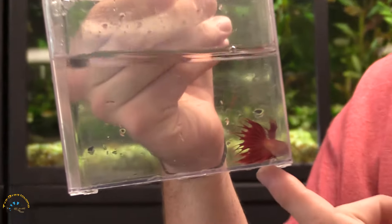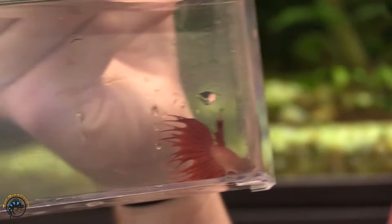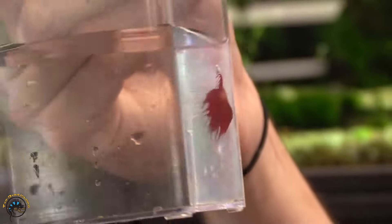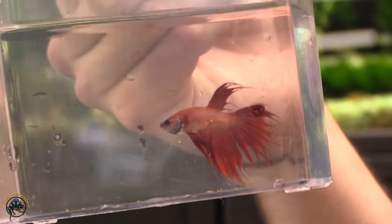Here we have another classic example of one of the most popular fin types. This of course is the crown tail. These guys almost look like a comb has been taken through their fins and scraped through — they have these very long, sharp, strand-like fins. If you look here it's turning for us real nice. Very long drawn out finnage with those little thin wisps.